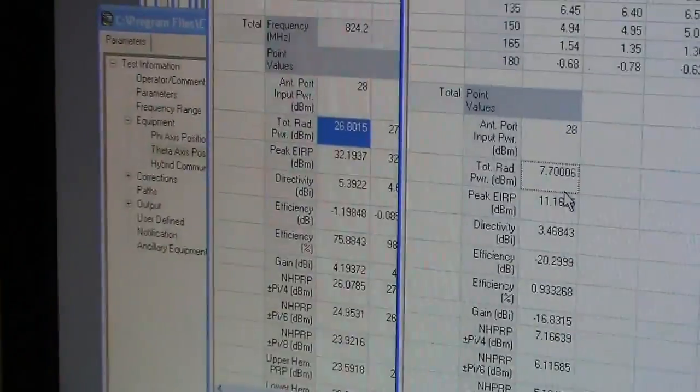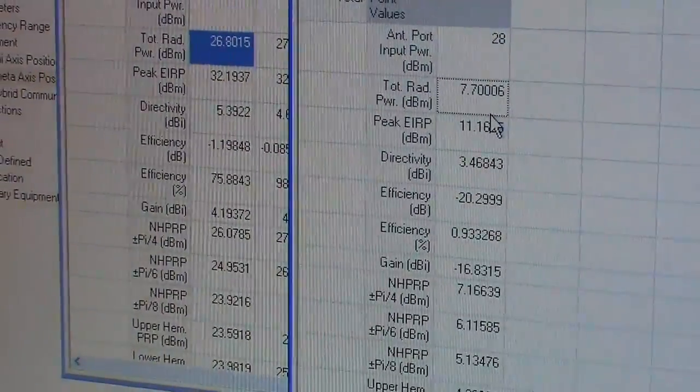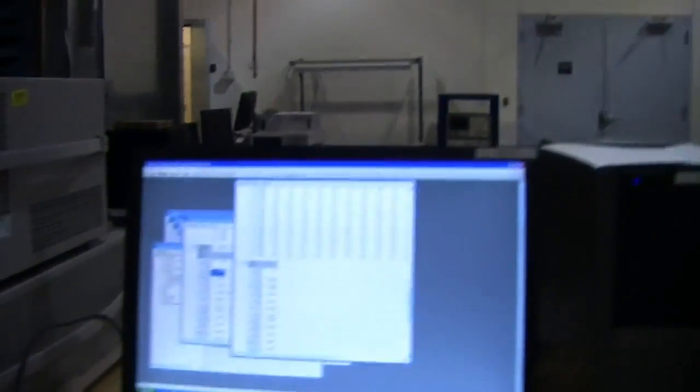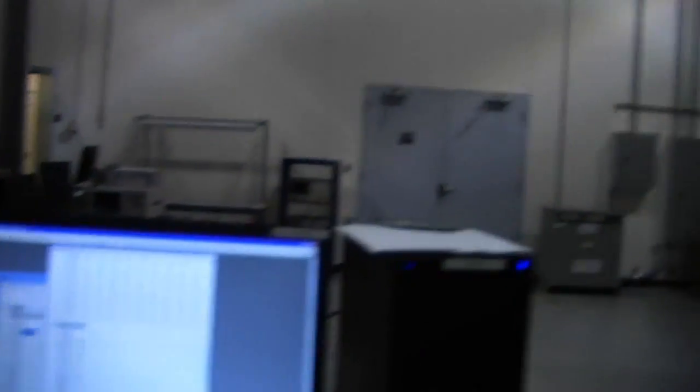3 dB is half the power. Another 3 dB is half of that. The next 3 dB is half of that — because we're talking about logarithmic power. So you're telling me this is like one-tenth of the signal? To get the same level of performance, a carrier would have to put their towers about ten times closer together. So it's a 10x reduction?